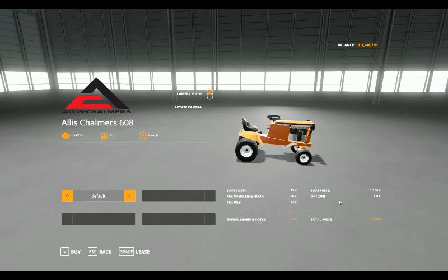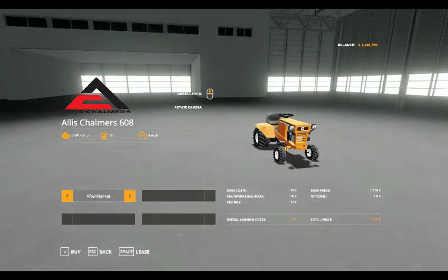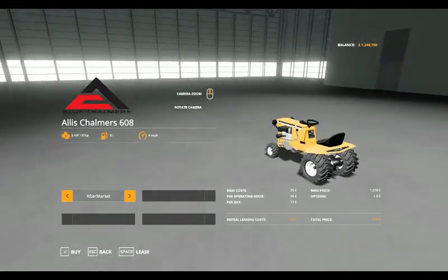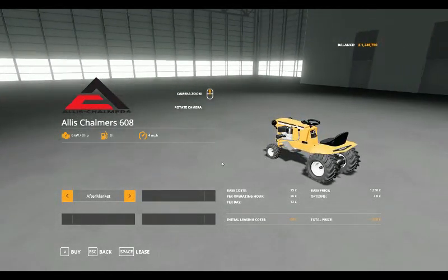The initial leasing cost is 63 pounds and will cost you 1,250 pounds. The only option you have is the aftermarket wheels, which I've got the treads on, and that takes you up to no difference in price. Let's go have a look at the one outside.